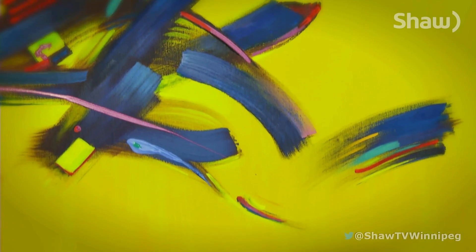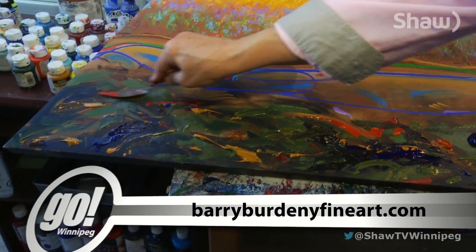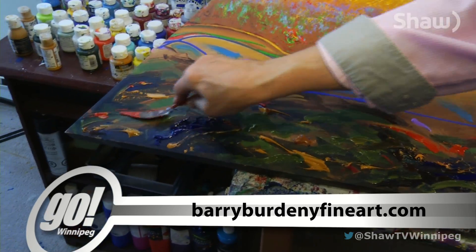Creating is, for me, second nature. And it's not work. I come out to my studio in the morning, put on classical music, and can paint all day. Having my work hanging in a personal or private collection or a corporate collection is an affirmation of someone saying, your art speaks to me. And that is a joy, too. For Go Winnipeg, I'm Tracy Koga.